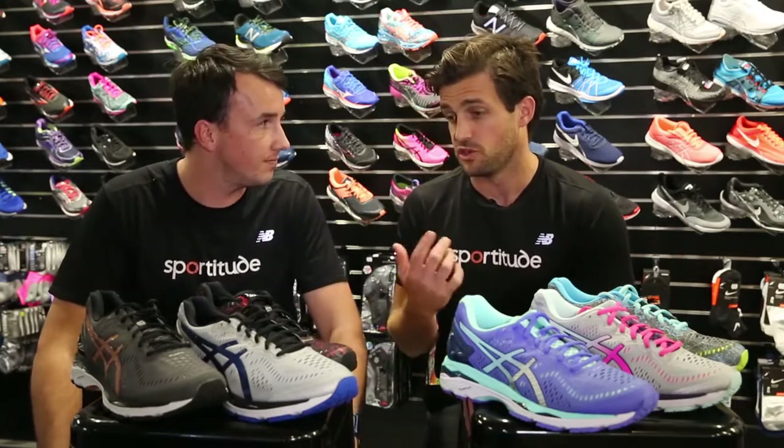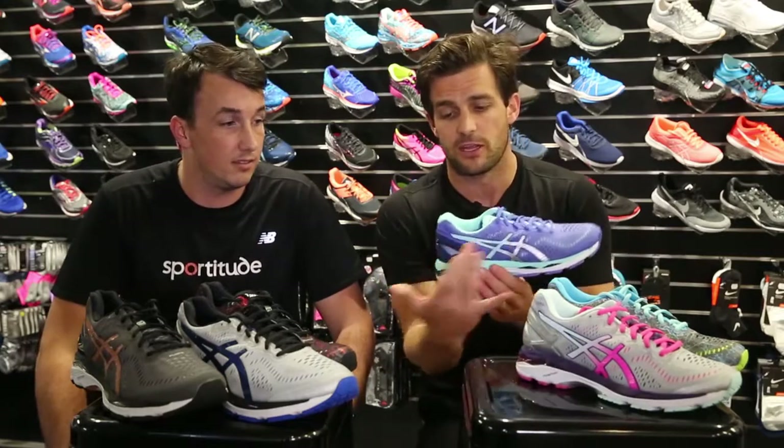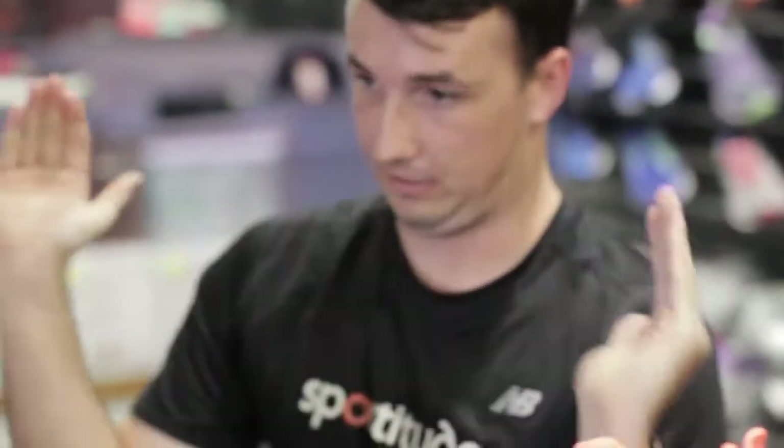One piece of feedback we've had from runners that have used this shoe — myself and Adam included — is that it is deeper at the back, so you're getting a little bit more support on that heel strike zone as well. Nice and deep through there. One of the great features of the ASICS Kayano is their extensive width offering.